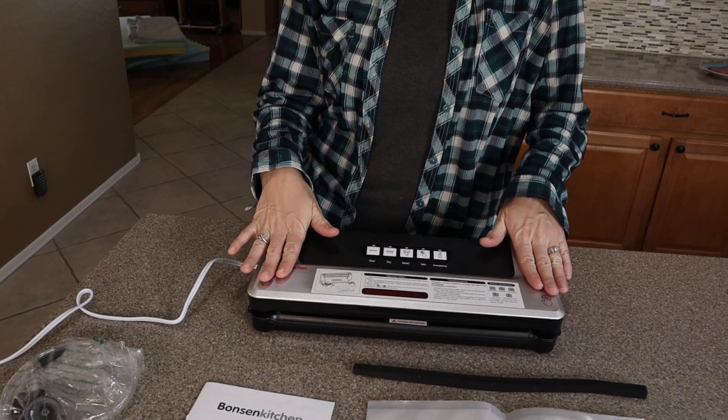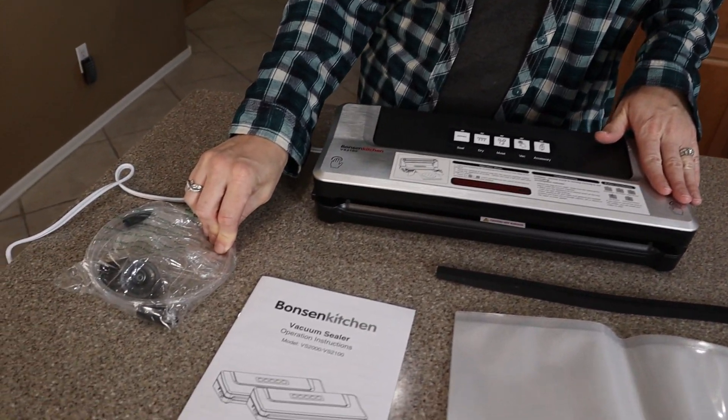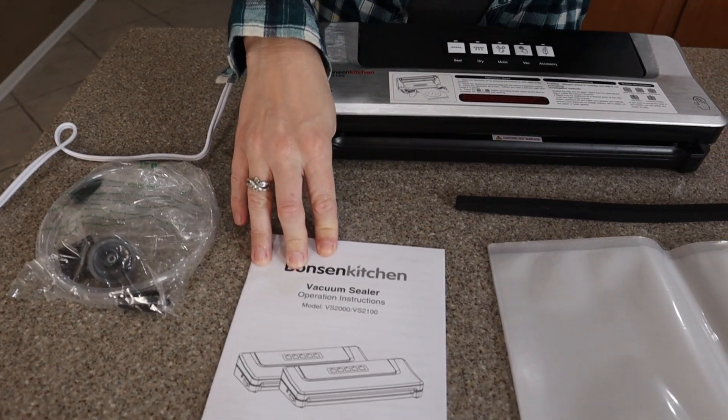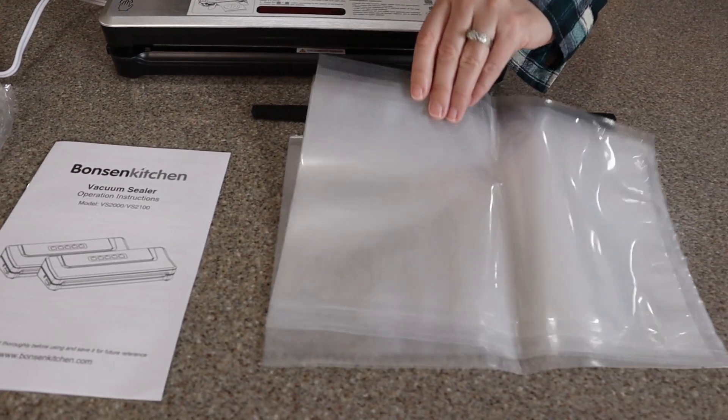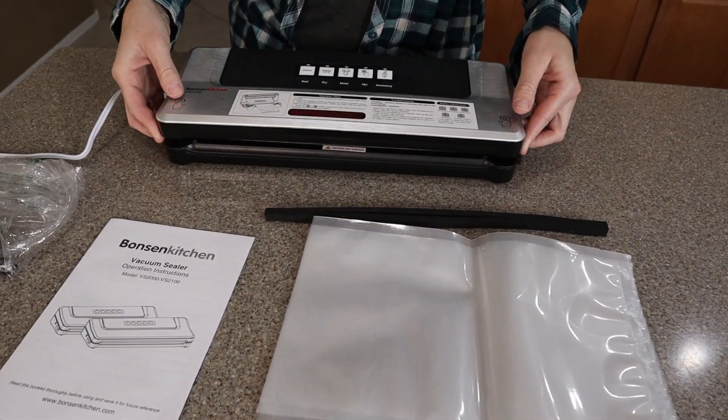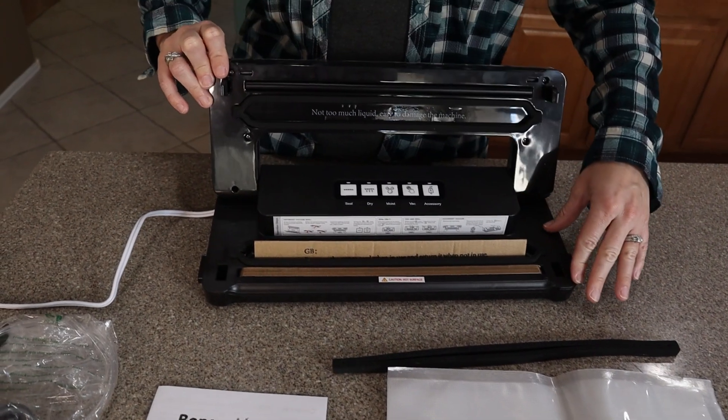So you're going to get the sealer, a vacuum hose in case you're trying to suck the air out of packages, the instruction manual, five different bags for vacuum sealing, and an extra seal in case yours ever gets dented or ruined.